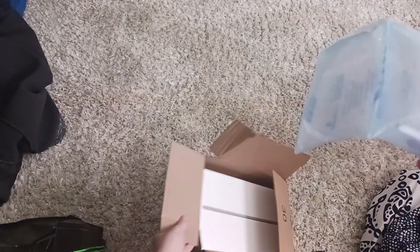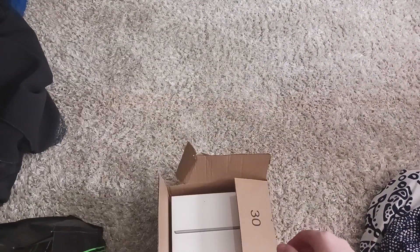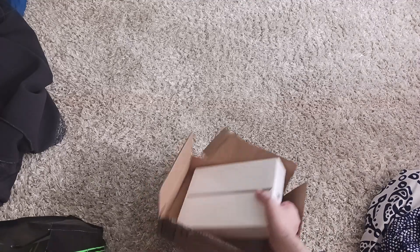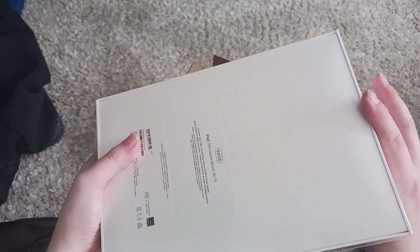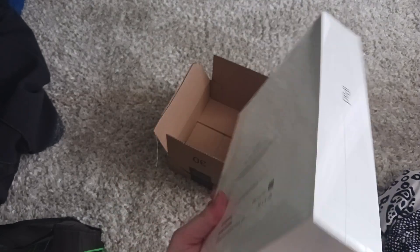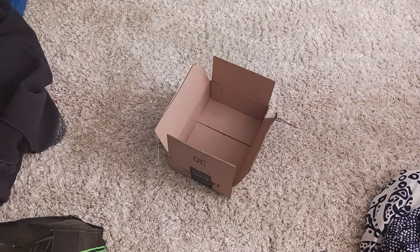I love these things. The fun stuff. Check this out guys. Oh, this is so cool. Oh my gosh. This is my first iPad — I've never had one. It's pretty cool. Let's see if we can get it open.